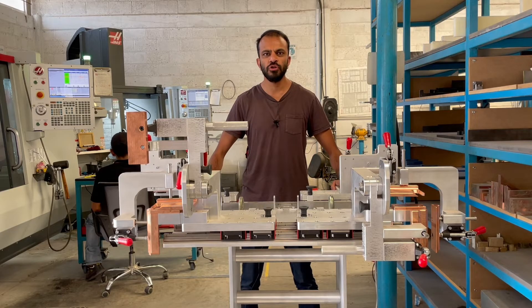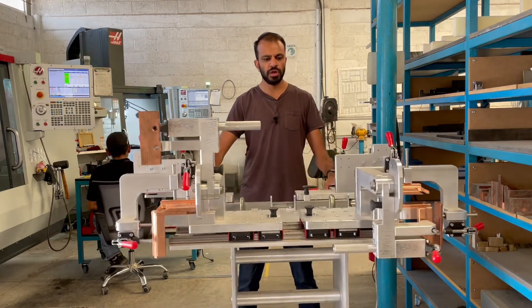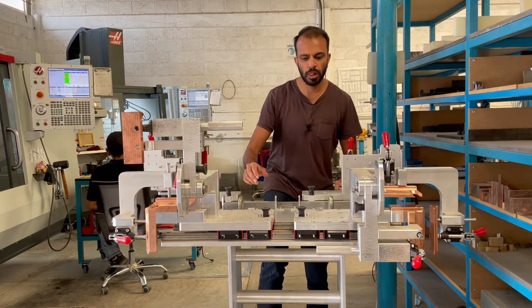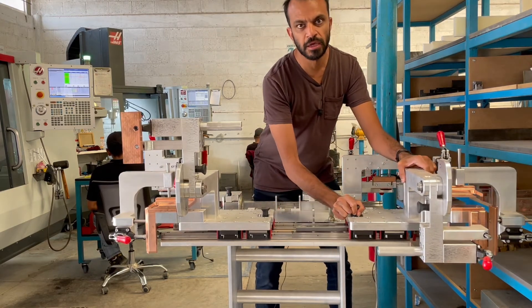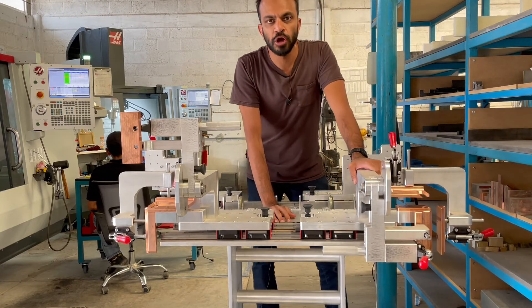I'm looking at a fixture that's used to weld sheet metal. This fixture can move 360 degrees and it also has an adjustable clamp for two different sizes — you can go narrow and you can go wide. This fixture is made for welding sheet metal.